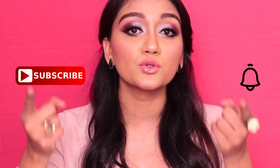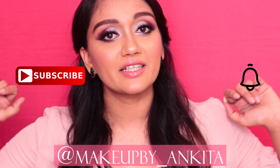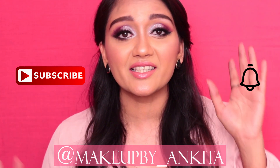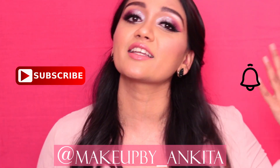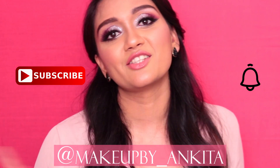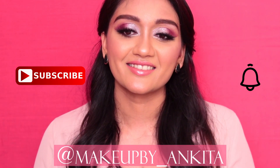Also, do follow me on Instagram — this is my handle right here. I do a lot of mini tutorials on there, tips and tricks, skincare, and things like that. So if you're interested in all of that, definitely do follow me on Instagram. Let's start!